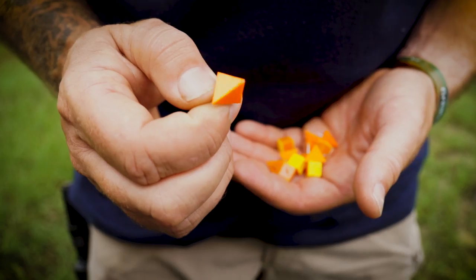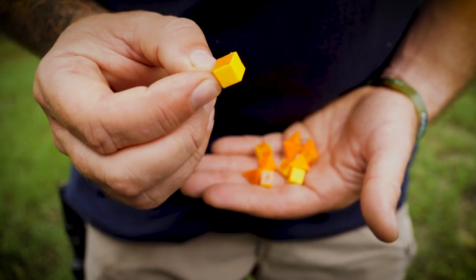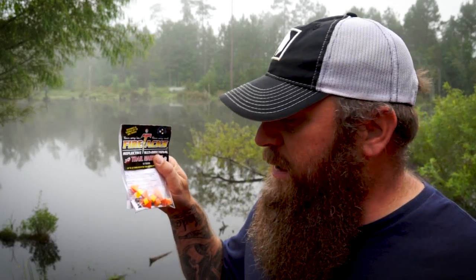You get six of the orange triangular ones that are 4D and six of the yellow square ones that are 3D. What I like about this design is that you don't need two — you don't need to mark the front and back of a tree like with a single-dimensional reflector. You can just put this on the side and you can see it from all angles, and you can see these up to 300 yards away. So that's this week's Battle Box Leak.